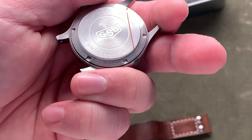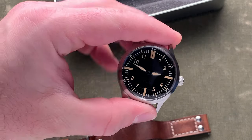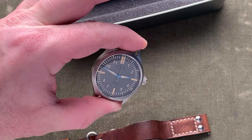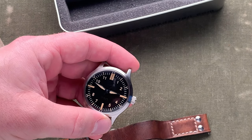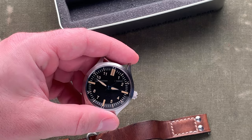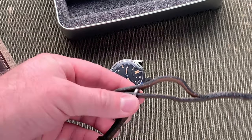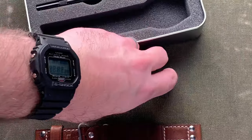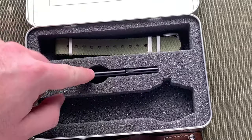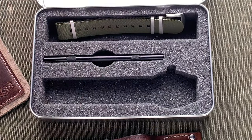It's a Japanese movement — a Miyota 9015 — and it has 100 meters of water resistance. I think this is going to be a really cool piece. They're available from Greg directly still. I think their price is just under $700. It comes with a custom strap from Greg — these are usually around $200. Plus, you get a really nice NATO strap and a tool in this tin and everything.